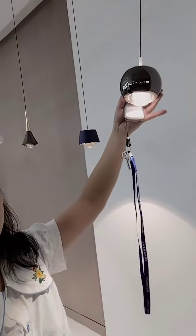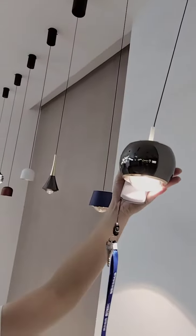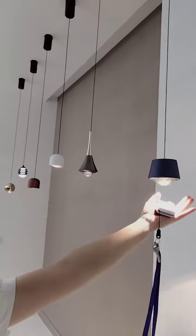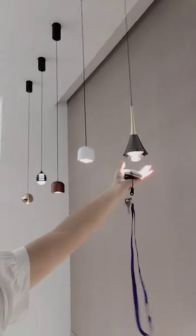Very cute and nice. Did you see? This color also is very nice. This is purple-like. So cute. And the second one — blue color.